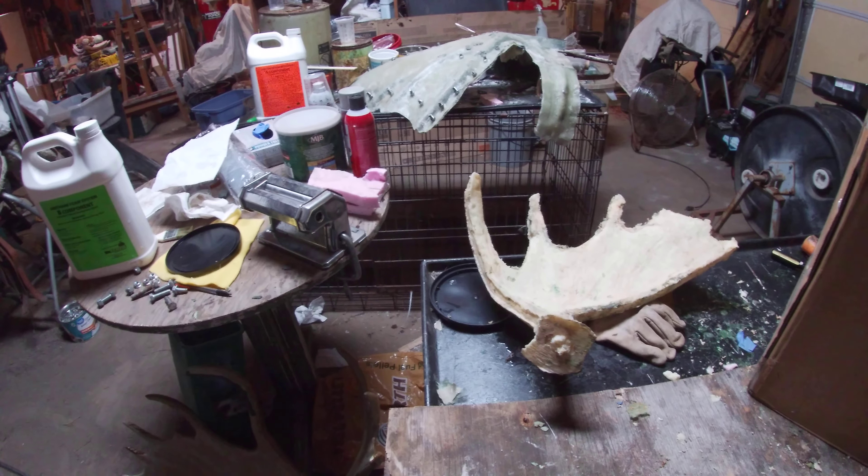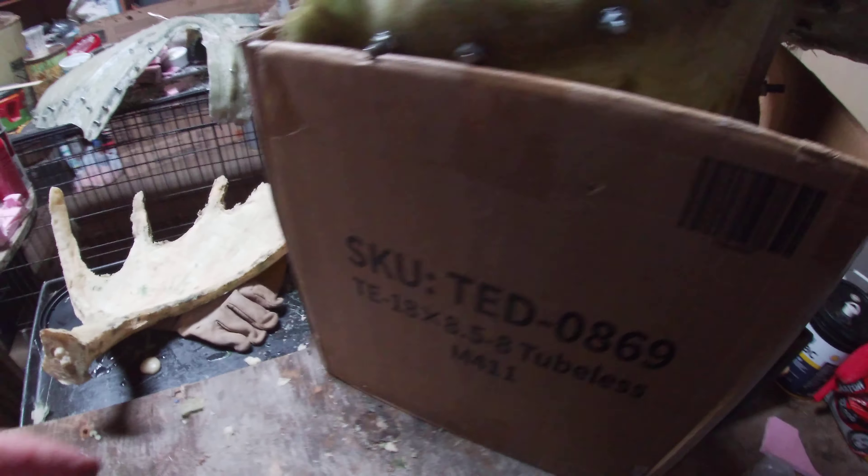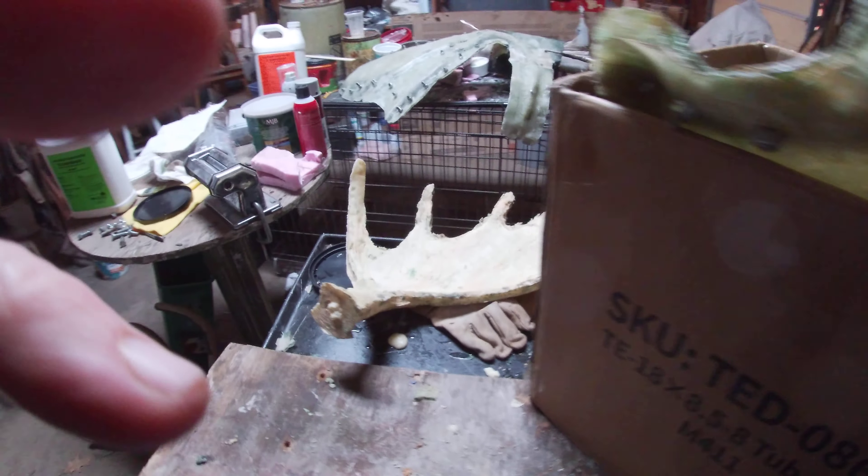I want to pour this one up again because I waxed it — I used car wax and PVA. It doesn't fit very well in this box, but we'll set it up like that.